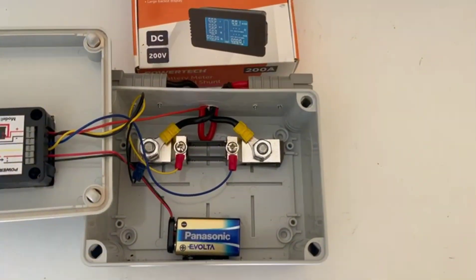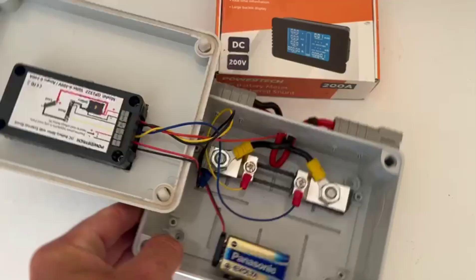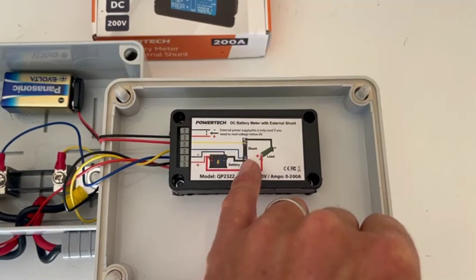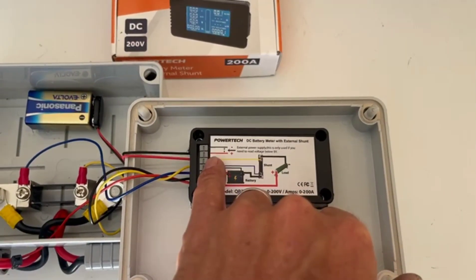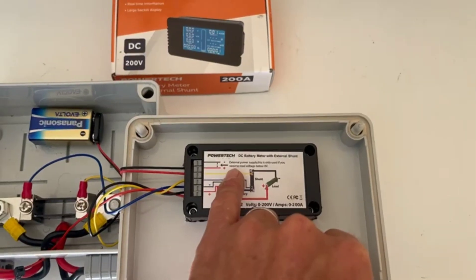There's the shunt right there. All the wiring diagrams — if you flip it around — show you exactly how to wire it. It runs through the shunt and your load. The other excellent thing I loved about this is it has external power available.